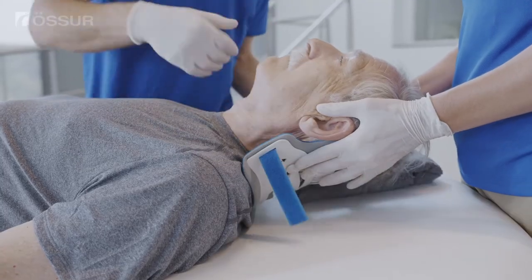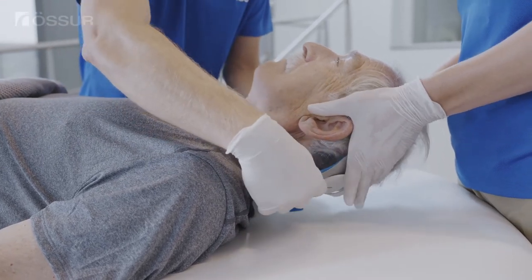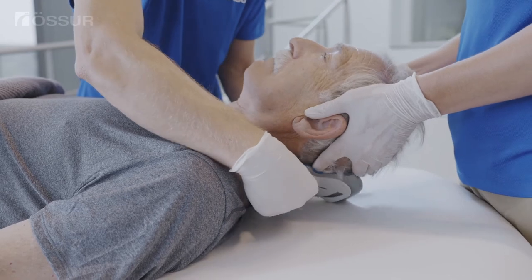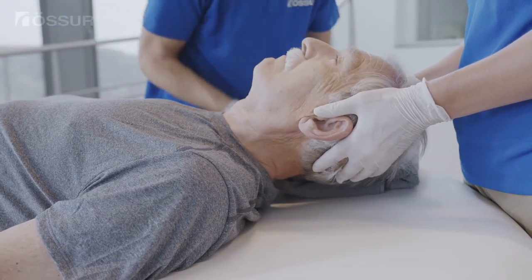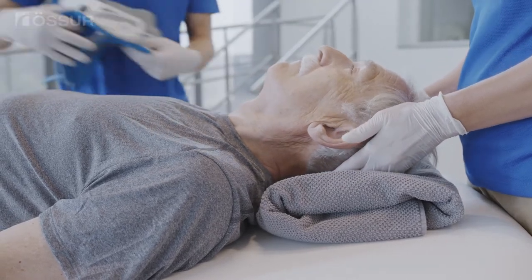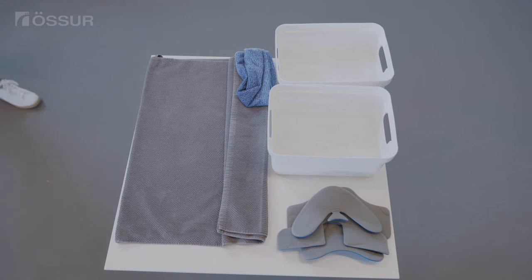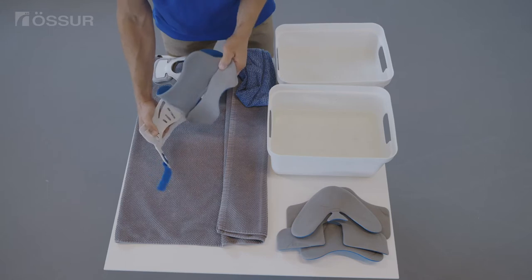To change or clean the Sorbitex padding, remove the back shell from behind the patient's head. Then remove the pads from the plastic collar shells.